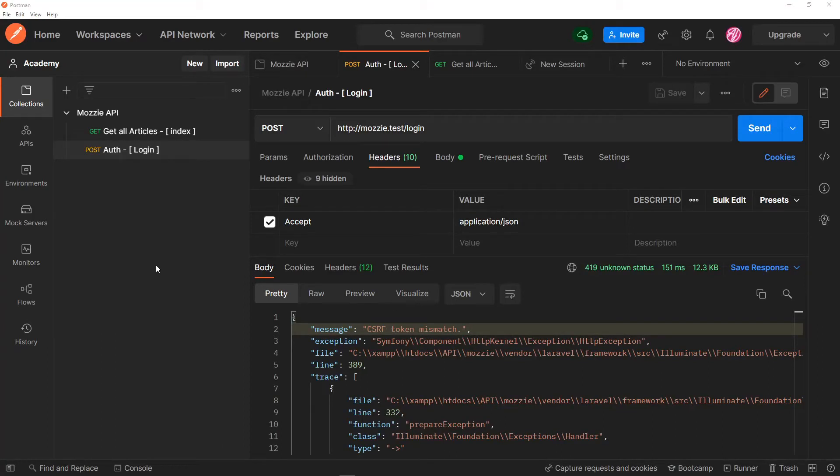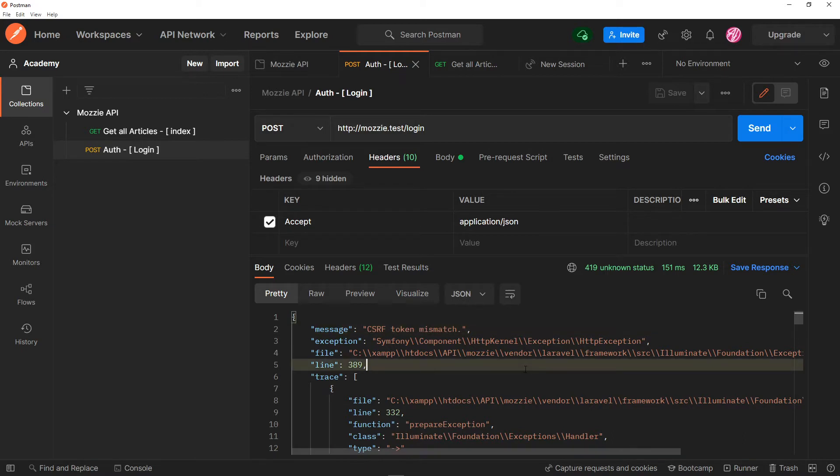Hi everyone. So what we're going to do in this episode is deal with this little error right here: CSRF token mismatch in Postman. There are two ways we can do this, so let's start off with the first one.